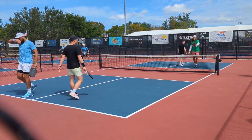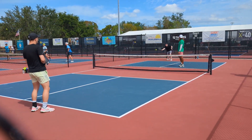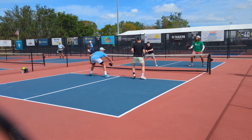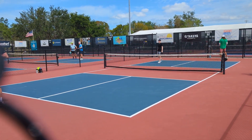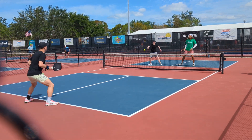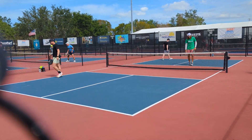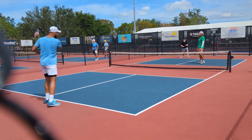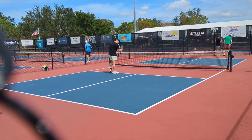Starting to see the clouds disappear and the sun come out, so conditions are going to get a lot harder throughout the day. 6-11-1. Ball lands in, so it's 6-11-2. That ball went out the side, 7-11-2. Landed out of bounds, makes it 11-7-1.